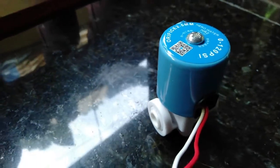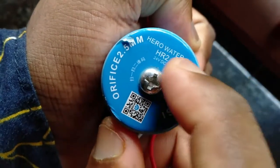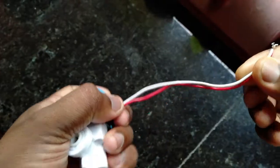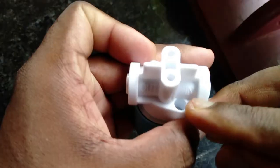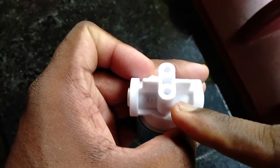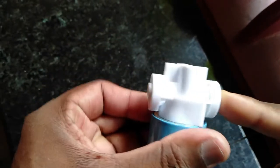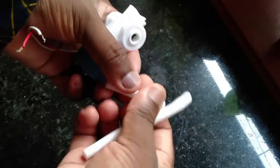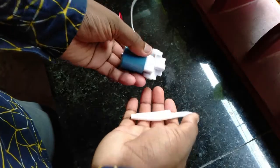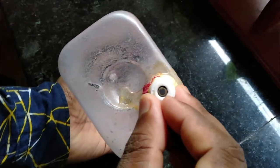Here we have a 24-volt solenoid valve. It is very simple. We provide power to open the valve and remove power to close it. We need to mark the valve for flow direction — connect it in the right direction. If we have a tank using a plastic bottle, we can make a hole in the tank with a bulkhead fitting to avoid leaks.